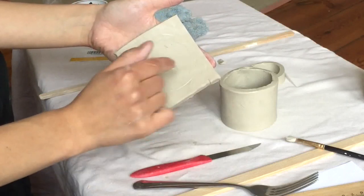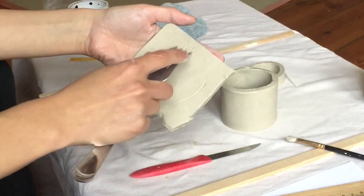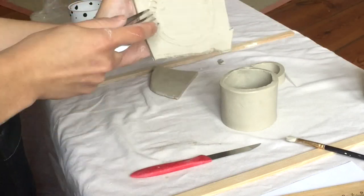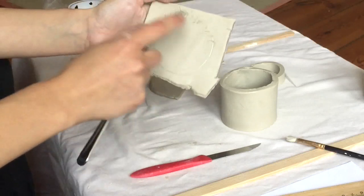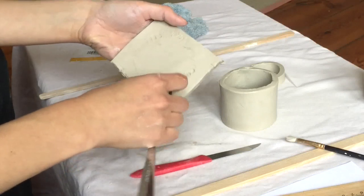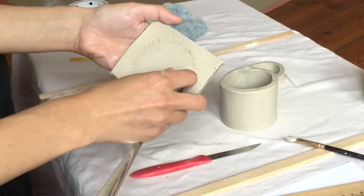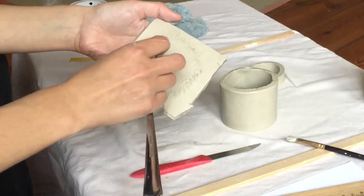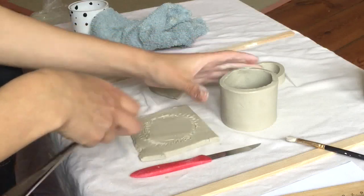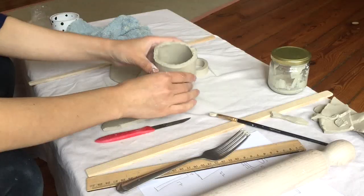Now I'm going to use my fork and score where the piece is attaching. Since I drew my line on the outside, I need to score just on the inside of that line. If you go a little off or make too many extra lines, that's fine — we're just going to clean that up later. And then I will score this part as well.